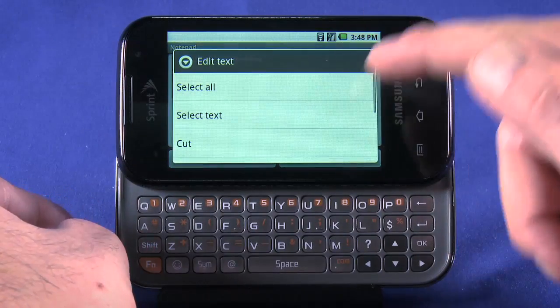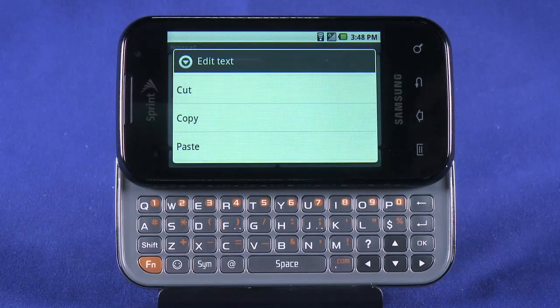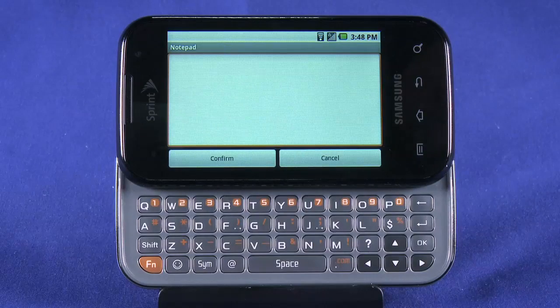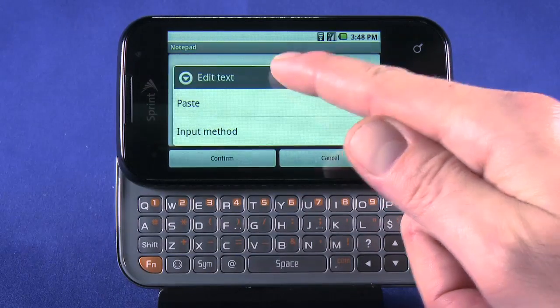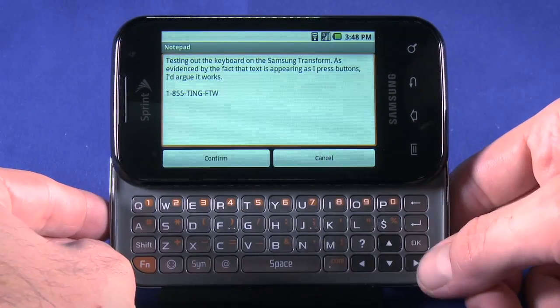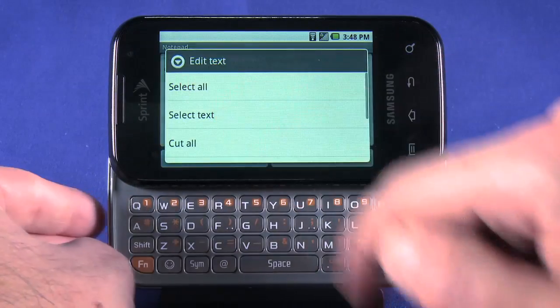Tap and hold on the selected text to bring up copy and cut options. Copy lets you put the selected text in your clipboard without altering the source text. Cut lets you clear the source text and copy it to your clipboard. To paste, tap and hold in a text area, then tap Paste. You can fine-tune where your text is pasted by placing the cursor first using the arrow keys, then tap and hold and select Paste.